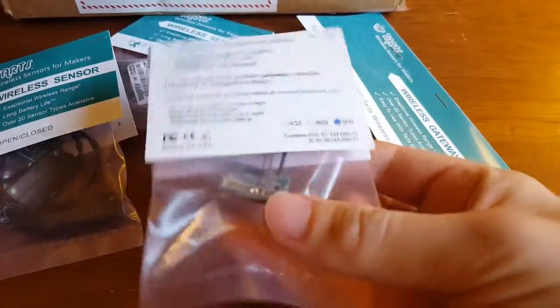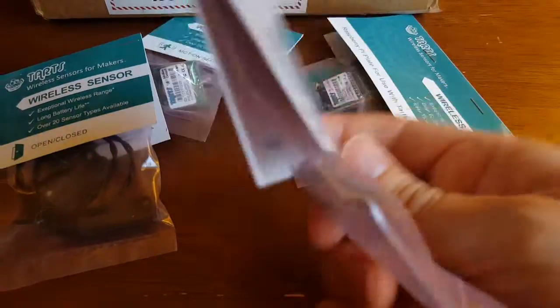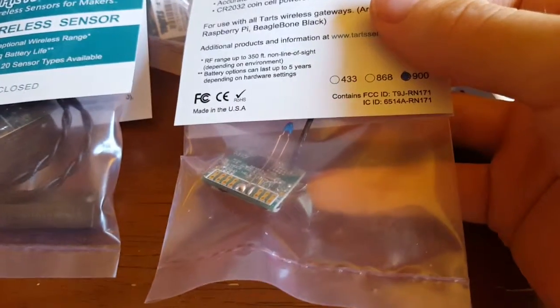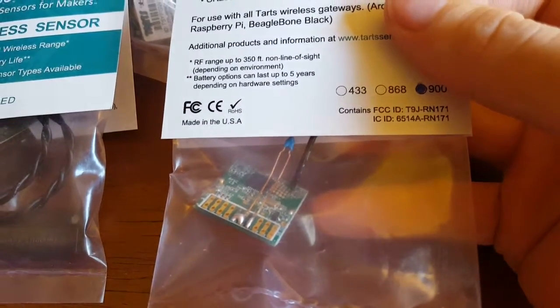We've got a temperature sensor, and again I use the industrial equivalent of these from MONIT. It's a similar configuration to the passive infrared sensor — you can see they've just got what looks like a thermistor soldered right onto the board.